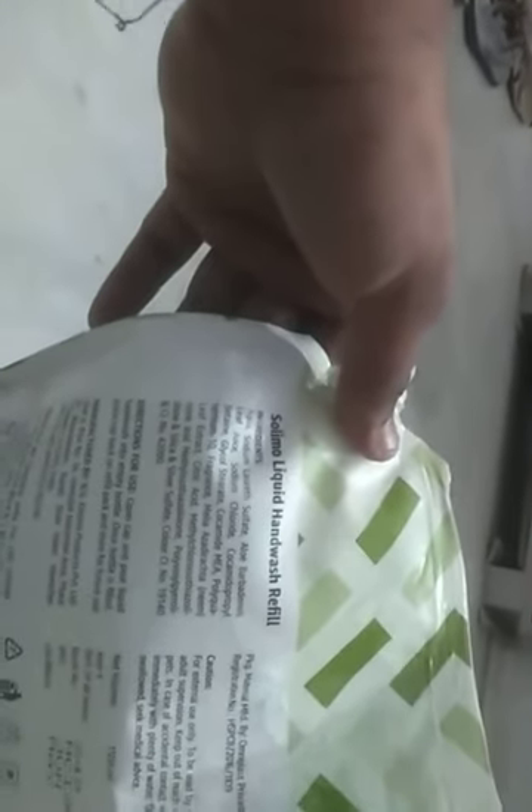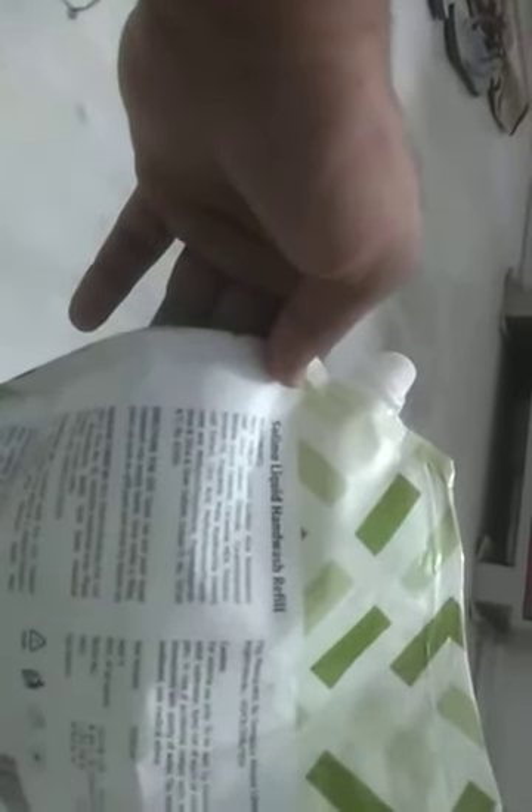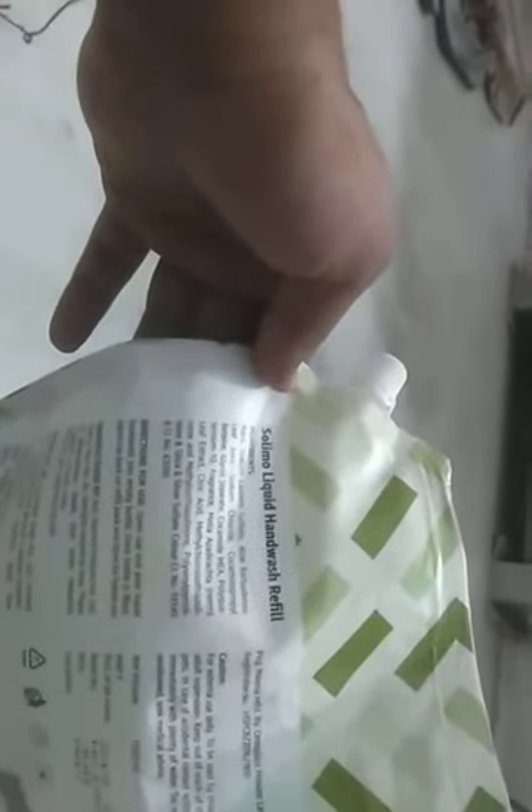This came as a 1.5 liter product at a cost of 160. It contains chemical components such as sodium chloride and different types of sulfates, which may be harmful for your skin. But these types of chemicals are used in each type of hand wash, whether they are from Dettol, Patanjali, Godrej, or Sandur.